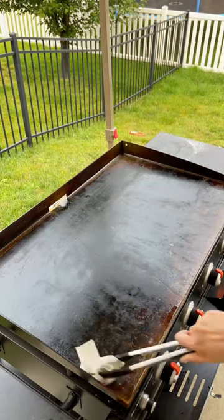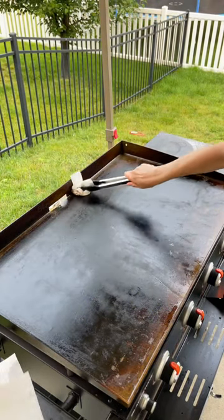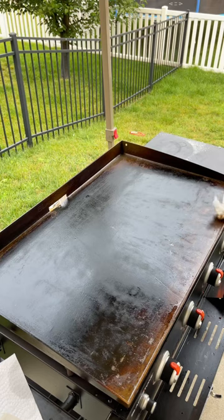Next you're just going to turn off your burners, and then I like to go in with a paper towel and just make sure all of the water is off and give it a nice clean sweep.